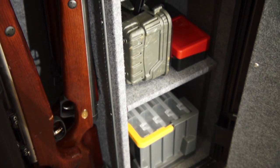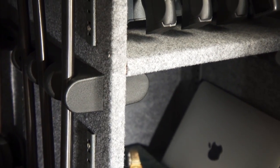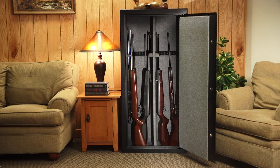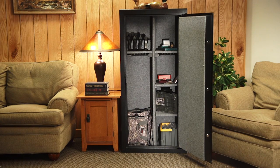The interiors on these safes are fully carpeted, and our largest model has a fully convertible interior allowing you to customize your storage needs to hold all long guns, half guns with shelving, or all shelving depending on your needs.